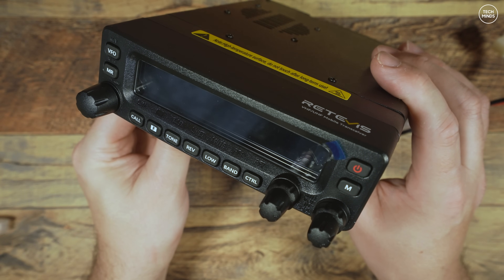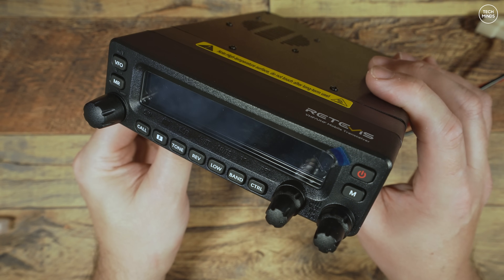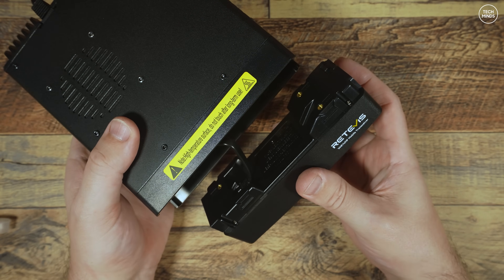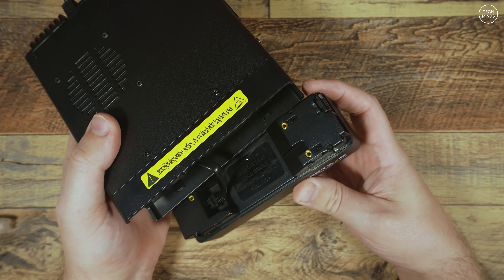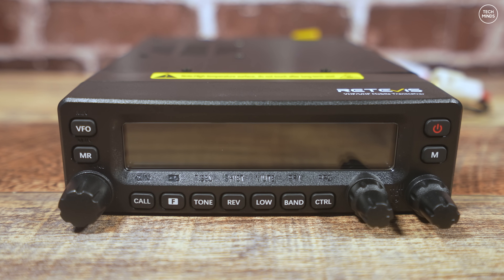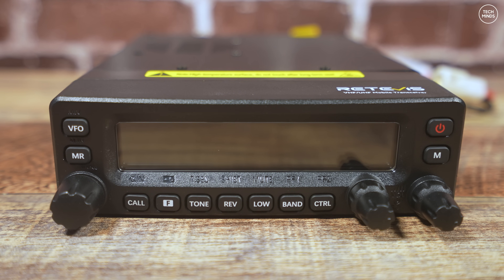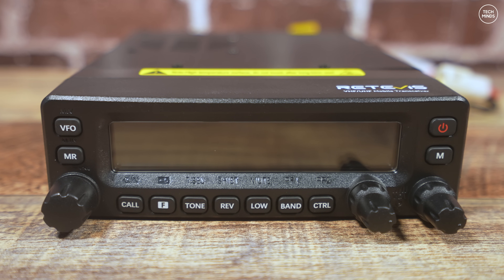The front panel hosts a long thin screen with seven multi-function buttons below it, and two further buttons on the left side just above the VFO control. When you remove the head unit using the side clip, there's already a short head unit to main unit cable included, so you don't need the extra long cable for in-vehicle use. The three rotary controls also act as push buttons. This radio can receive two VFOs simultaneously and also supports cross-band repeat - for example, receive on 70 centimeters while rebroadcasting on two meters and vice versa.